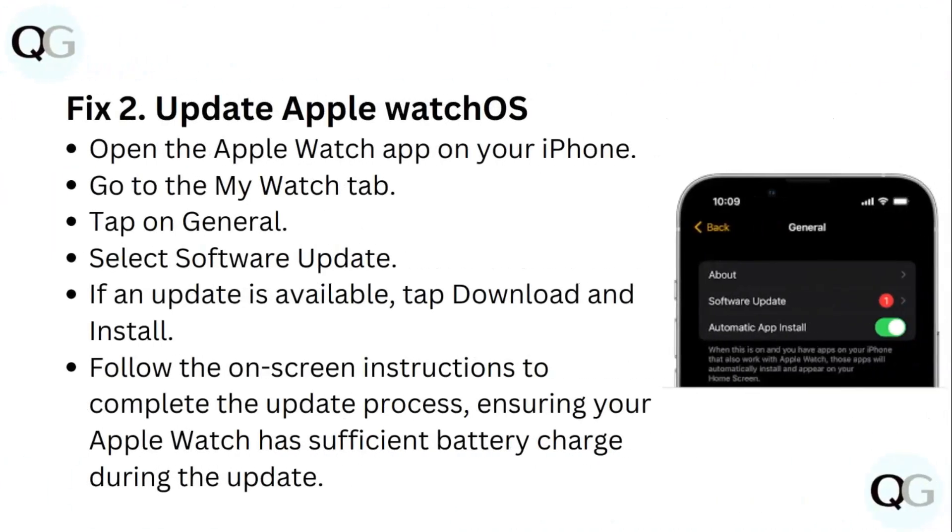Fix 2: Update Apple Watch OS. Open the Apple Watch app on your iPhone and go to the My Watch tab. Tap on General, then select Software Update. If an update is available, tap Download and Install. Follow the on-screen instructions to complete the update process, ensuring your Apple Watch has sufficient battery charge during the update.